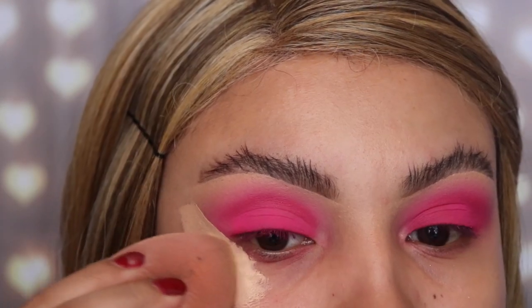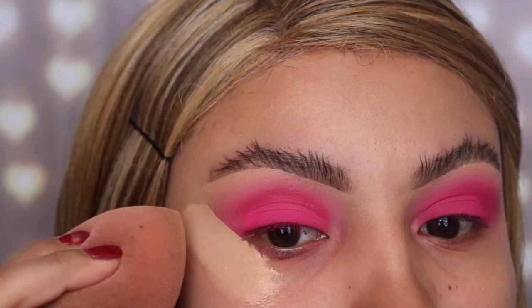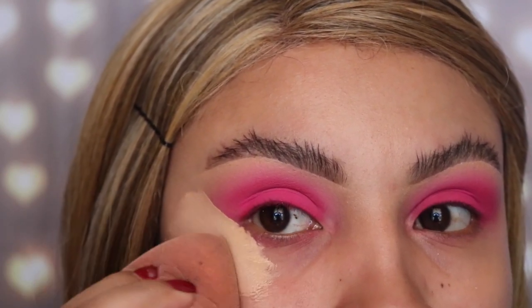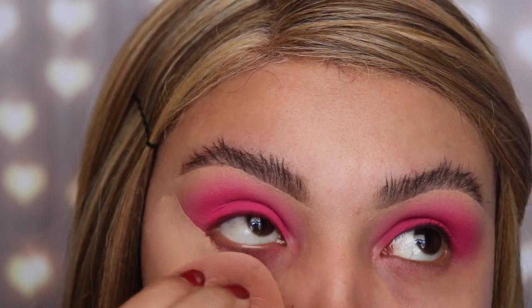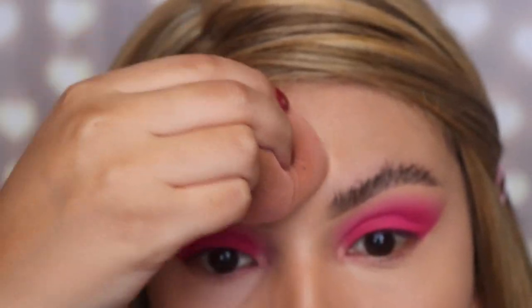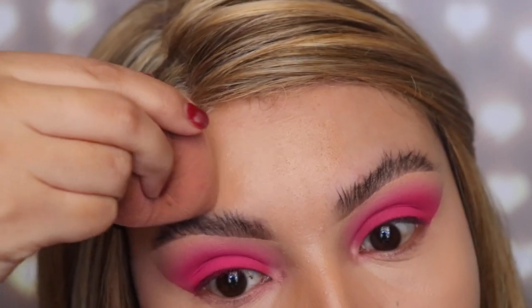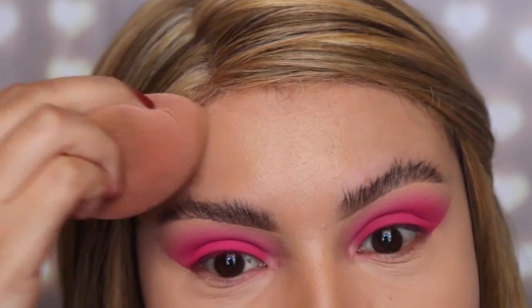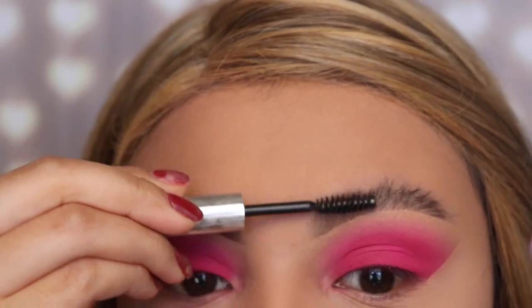Now I'm taking this big sponge from Instylish, also linked down below, and I'm going to pat down the concealer and make it as smooth as possible. For my foundation I'm also using the foundation from Believe Beauty, which is only five dollars — very affordable.